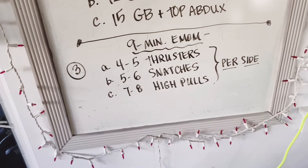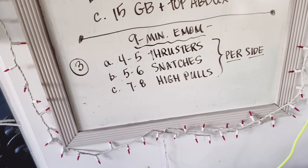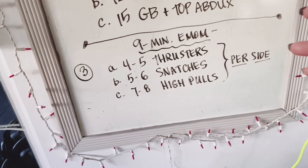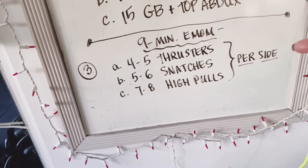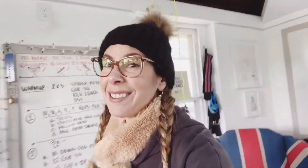We're going to do four to five thrusters per side on the first minute, rest for the bottom of that minute. On the second minute, five to six snatches per side, rest for the remainder. At the top of the third minute, seven to eight kettlebell swings per side — then repeat that twice more for a total of nine minutes. I think my math is okay today.